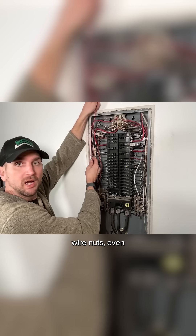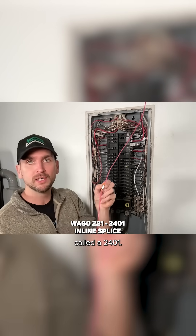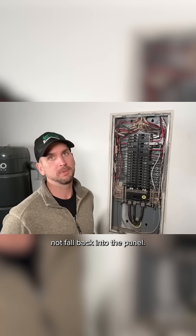To me this is much better than wire nuts, even better than those two-pin Wagos, because this is called a 2401. So now we're ready to put the cover back on, and again you want to take your time to make sure it does not fall back into the panel.